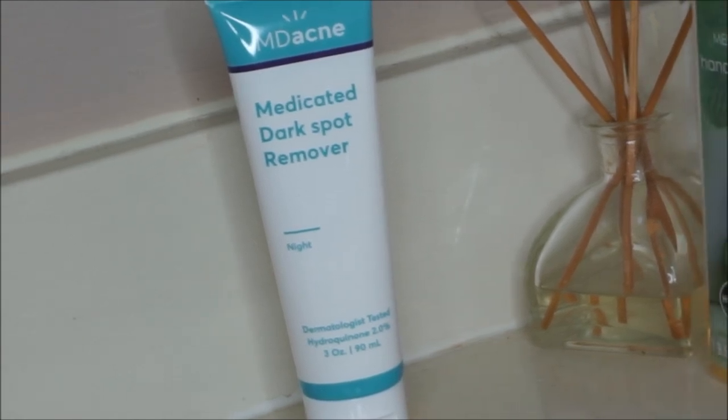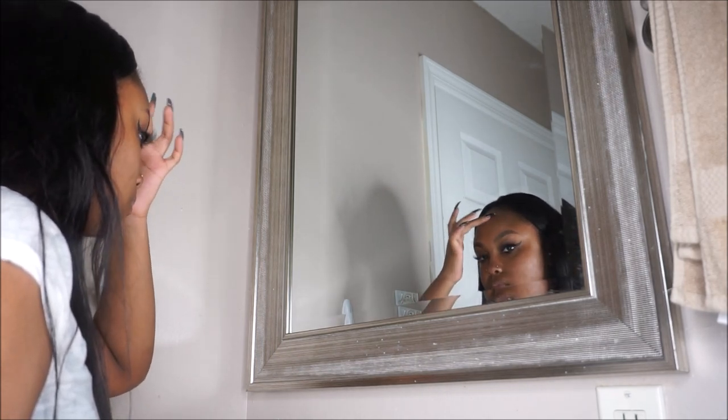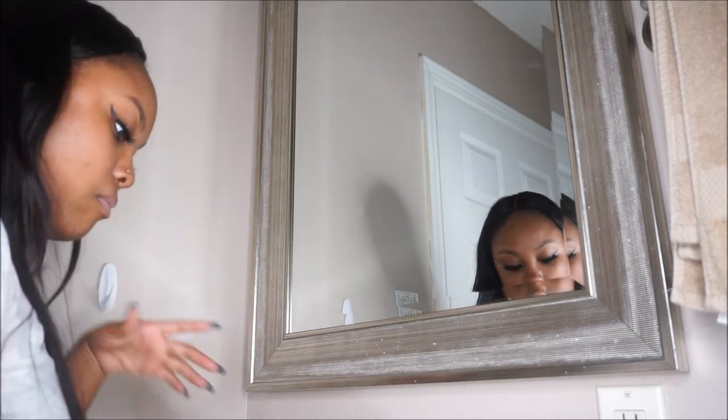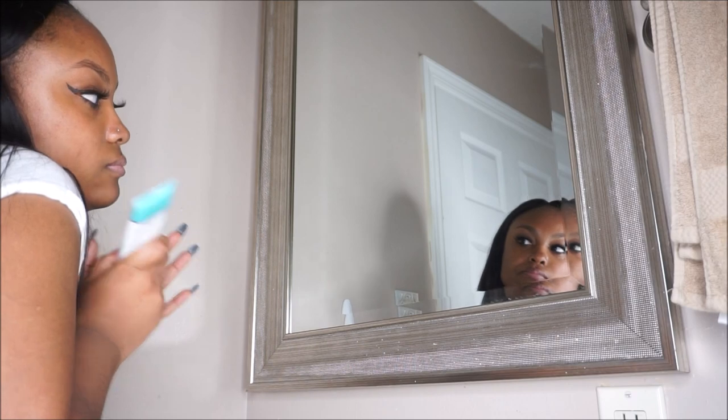Some ingredients include olive oil leaf extract, vitamin E, bearberry leaf extract, and much more. This is for all skin types. It is not tested on animals — cruelty free, a vegan product, paraben free, and non-toxic.